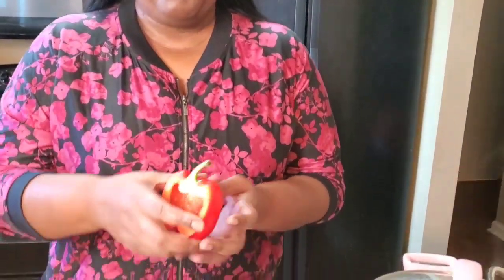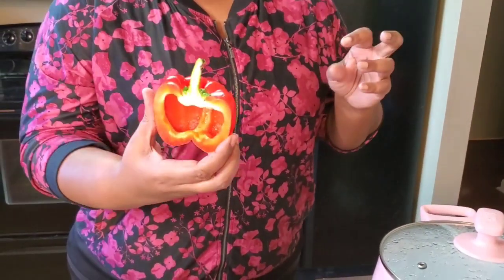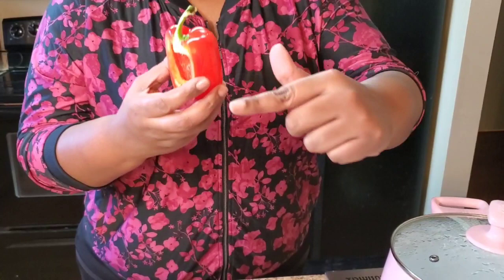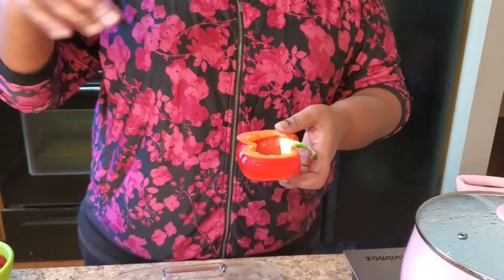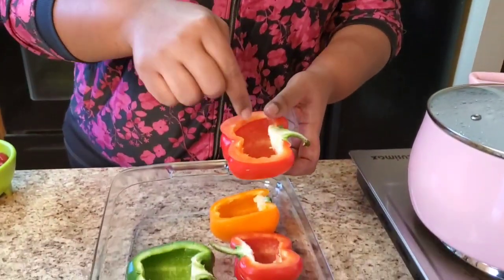Hey y'all, it's Tennessee Nikki and happy Taco Tuesday! Today for Taco Tuesday we're gonna have taco stuffed bell peppers. Your girl already cut it in half — some people do it the traditional way and cut the top off, but we're gonna juice it up a little bit and cut it in half to stuff these bell peppers.